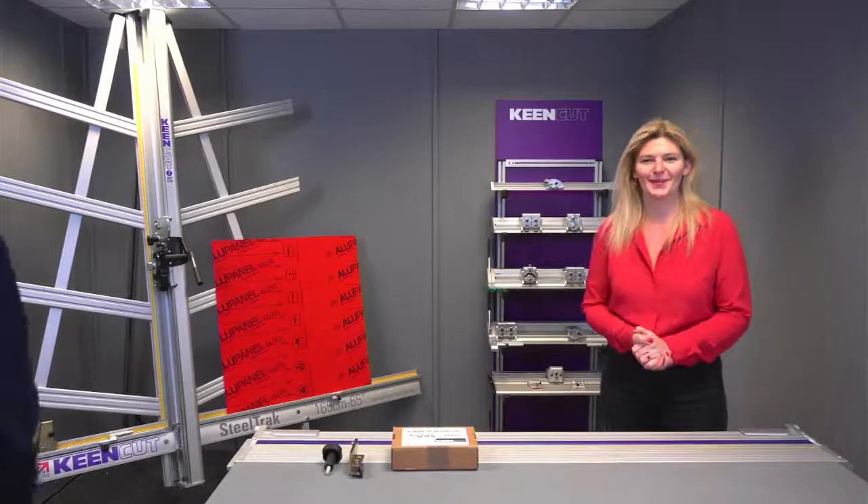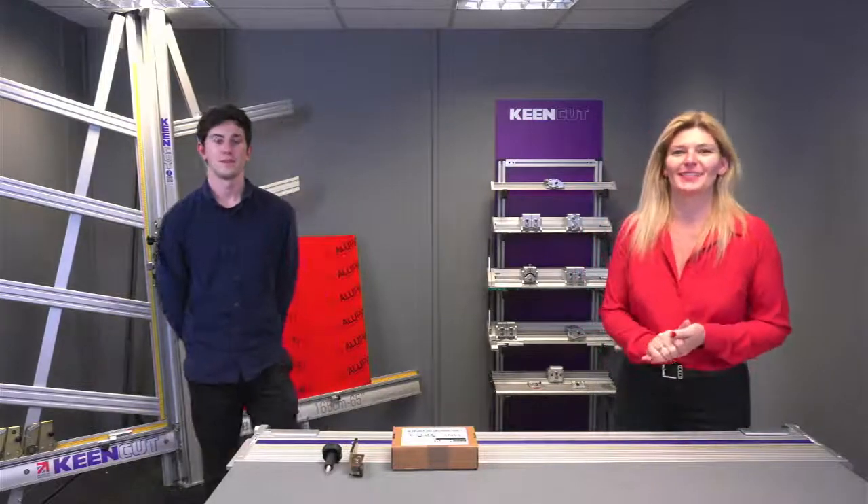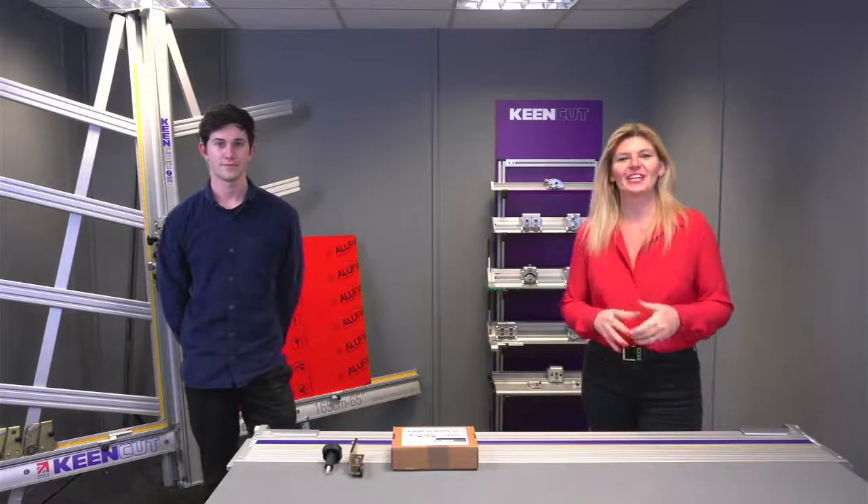Hello and welcome. My name's Debbie Pendergrast and I will be your host for this session — our Business Development Manager here at Kincutt.